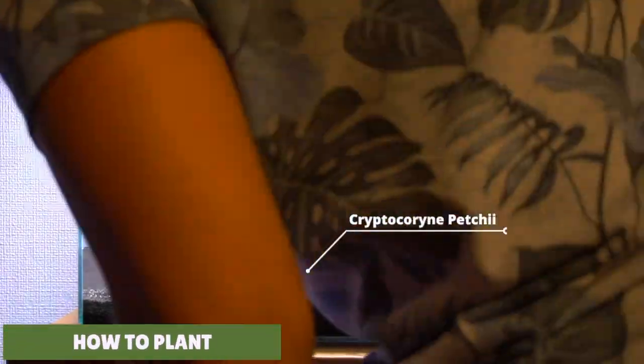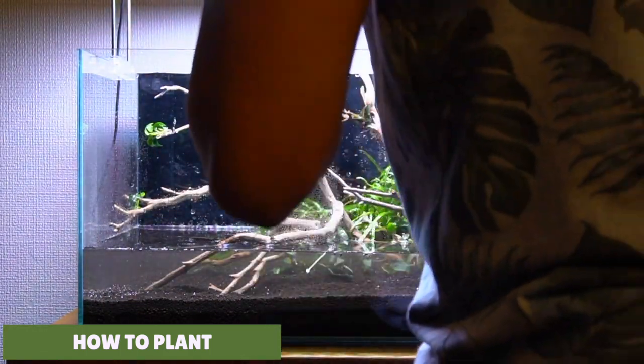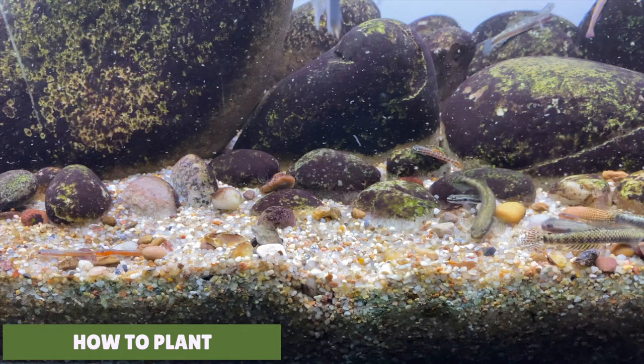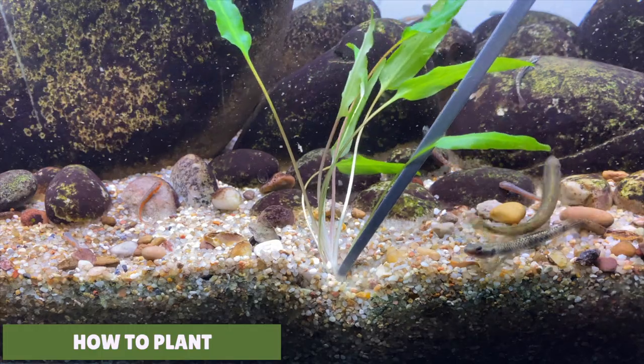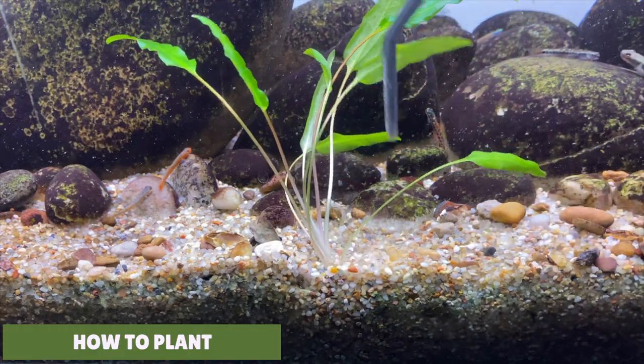Planting crypts is super easy, and having some aquascaping tweezers makes it even easier. Straight tweezers will do the job just fine, but if you need to plant them at a really awkward angle you could use angled tweezers too. All you need to do is hold the plant between the tweezers and gently press the plant into the substrate so the roots are covered, then slowly pull out the tweezers from the substrate while gently releasing your grip.